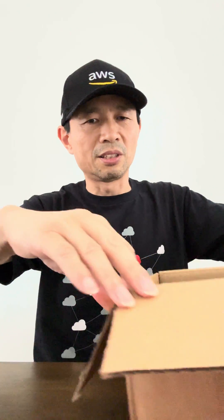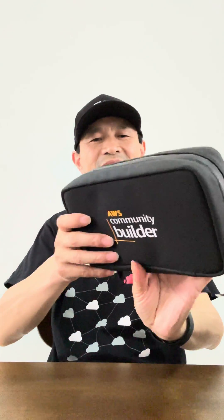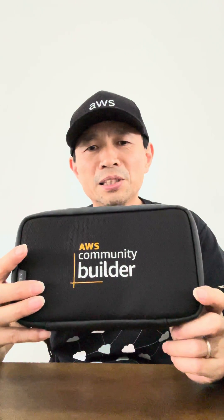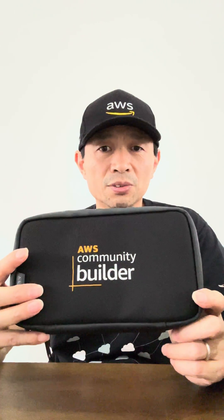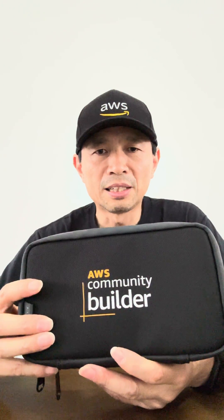Okay, it's a small box over here. Oh nice — I got a little bag from AWS! Yeah, being an AWS Community Builder for the third year. Come join me as an AWS Community Builder — I'm specialized in containers.